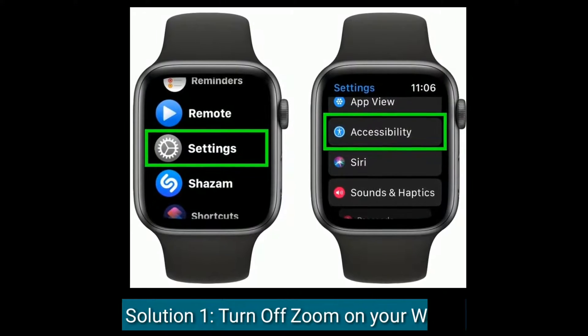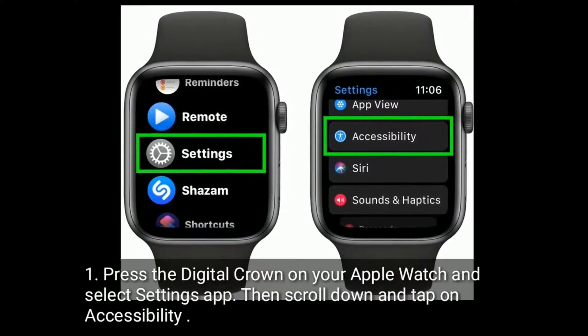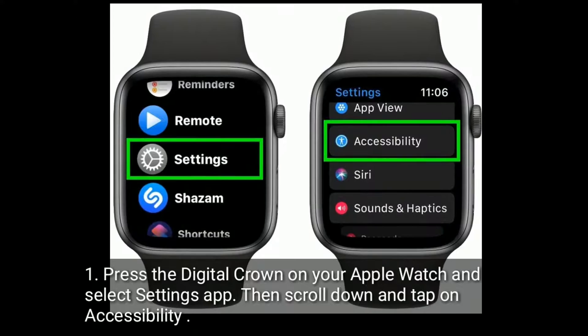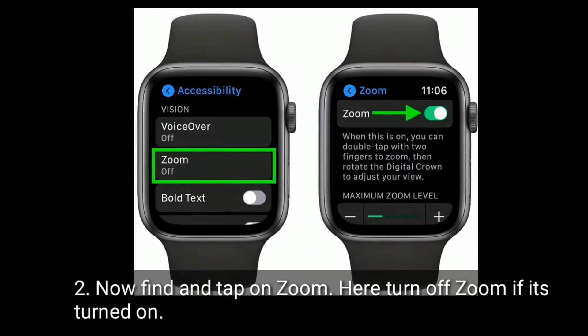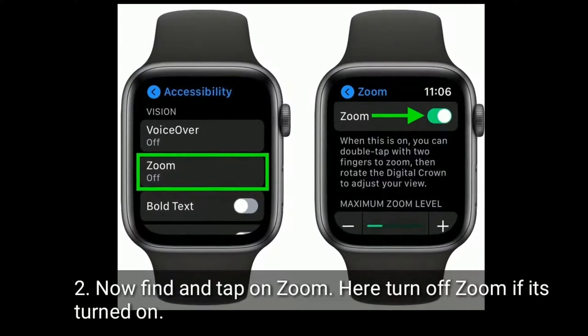Solution 1 is to turn off Zoom on your watch. Press the digital crown on your Apple Watch and select the Settings app, then scroll down and tap on Accessibility. Now find and tap on Zoom, and turn off Zoom if it's turned on.